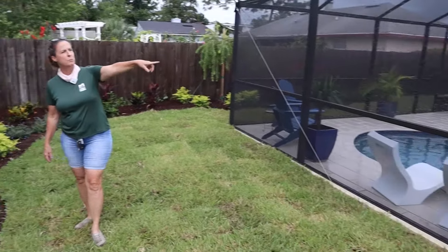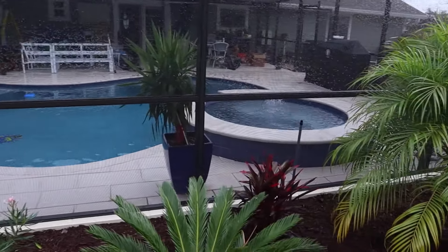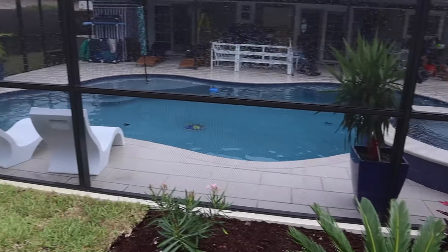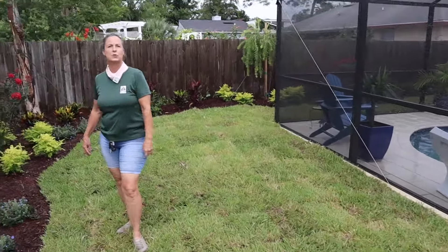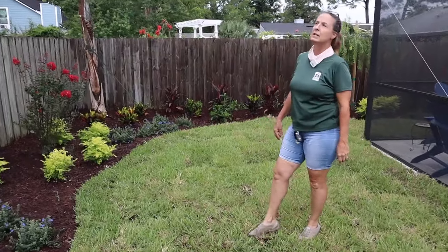If you notice, they had a new pool installed — this wasn't here last time. Brand new beautiful pool by John Clarkson Pools. They're now installing some lighting on the screen enclosures, which is going to be super cool. Out here we've got a really tropical feel landscape.